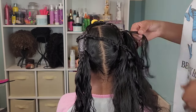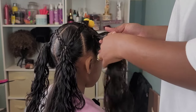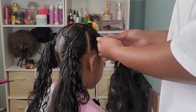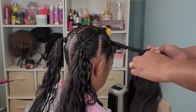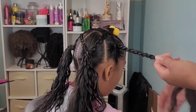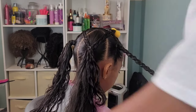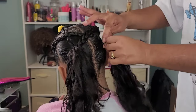For our final point to create our five-point star, we're going to take this one side ponytail on the right-hand side and we're going to cross it over to the left-hand back ponytail. It looks complicated, but it was super easy. And there we have our star created in the back of her head.